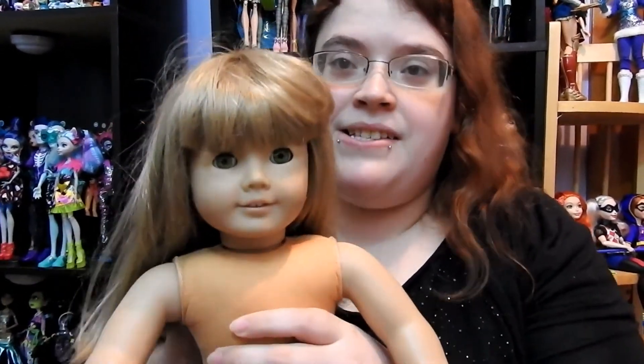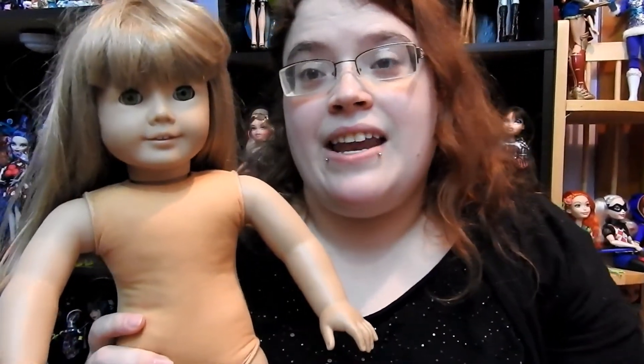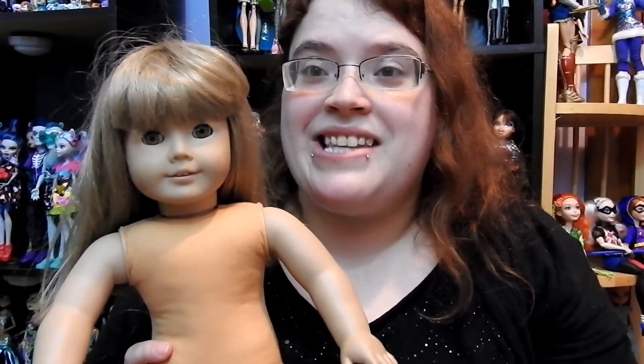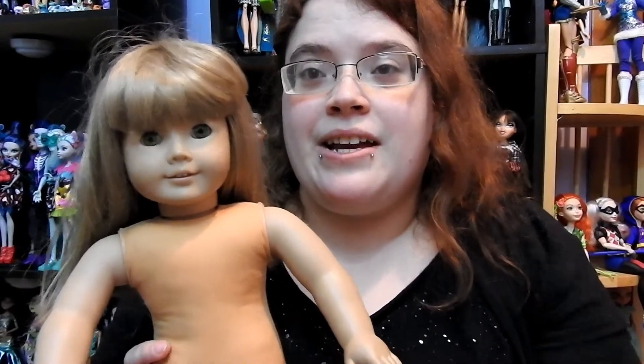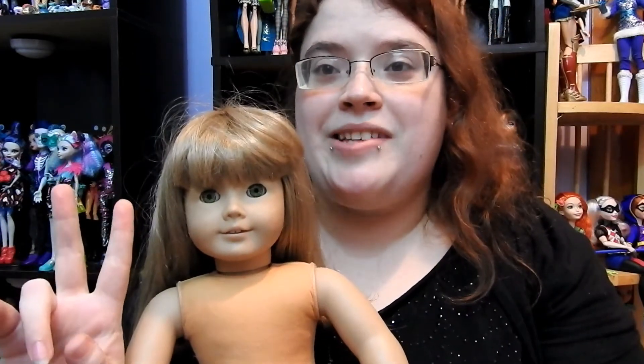I'm going to customize her and I'm pretty excited to see how she'll turn out after I'm finished. That is the end of this box opening — I hope you guys liked it! Please don't forget to click the little bell so you're notified every time I make a video, and please don't forget to subscribe. I have two giveaways going on right now.